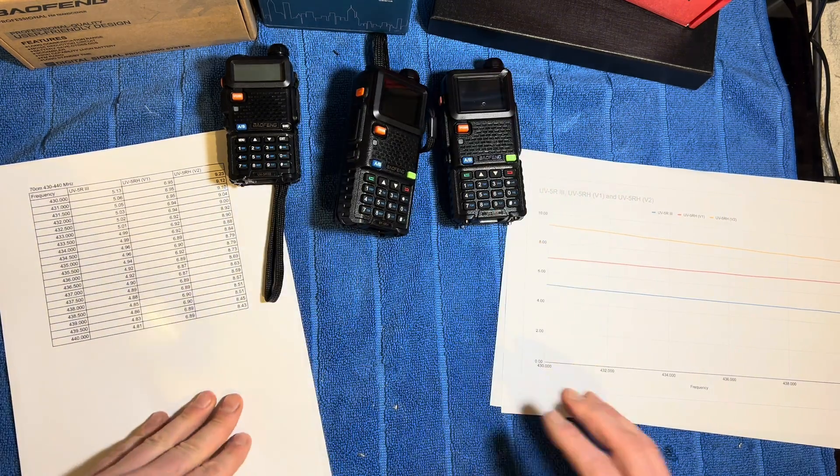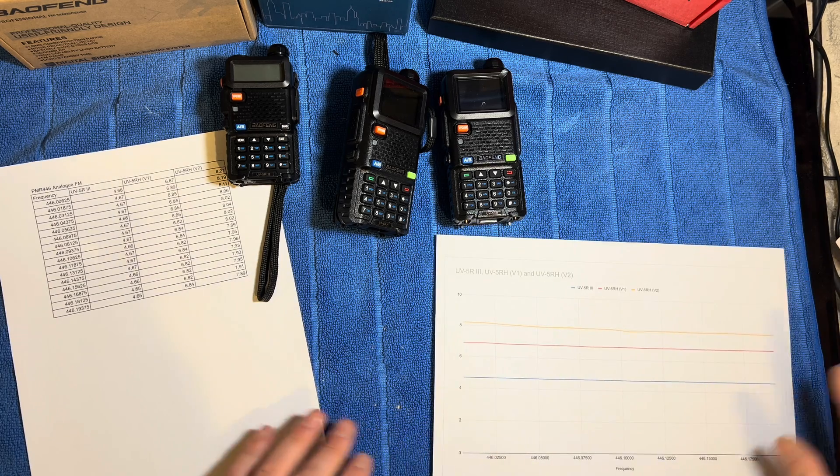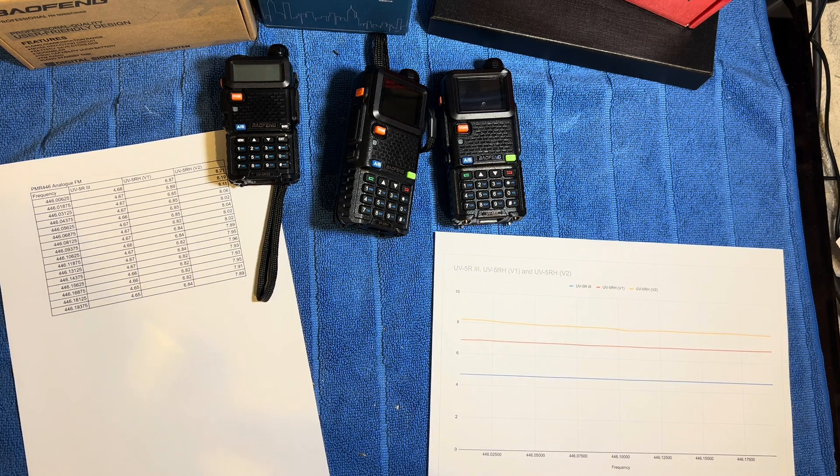The final thing we looked at, just for fun, was the PMR frequencies. PMR 446 is the license-free handy-talky walkie-talky channels allocated here in the UK. That goes from 446.00625 megahertz up to 446.19375 megahertz, with 16 channelized increments on that PMR 446 range.